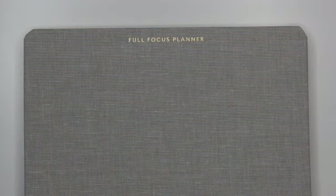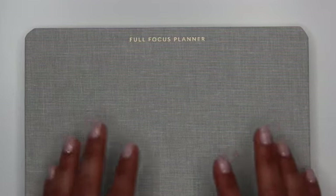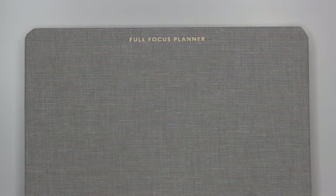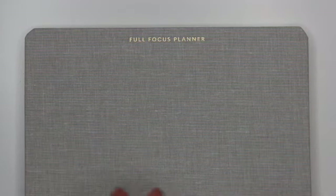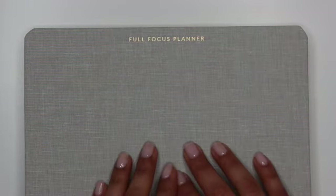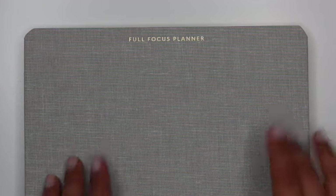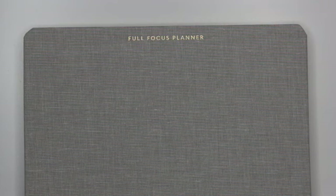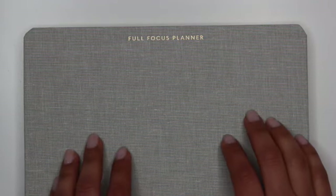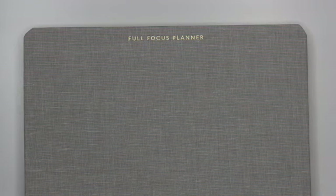As with all the reviews I'm doing this month, I'm going to reserve judgment on how well the planner works for me since I haven't used it for goal setting just yet. Once I've used the planners for a period of time, I'll come back and do an update. If that's already happened, I'll link it in the description box below. Otherwise, hit that subscribe button so you don't miss my updates and follow-ups on these goal-setting planners. And that's all I have for you today on the Full Focus Planner — until next time, make plans and prepare to modify.